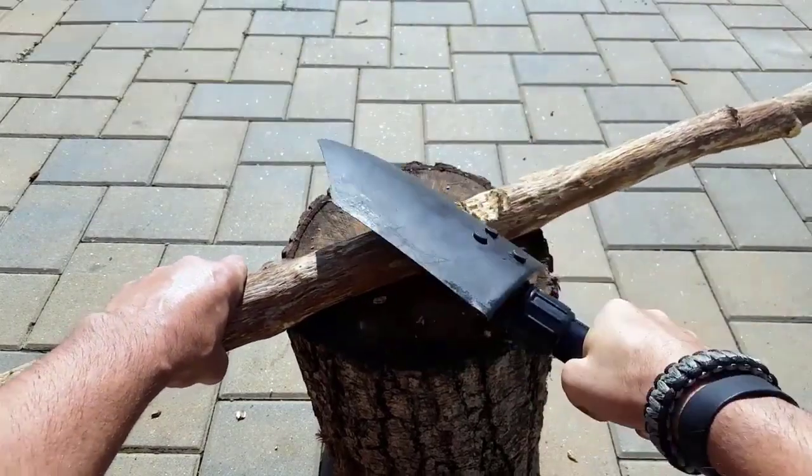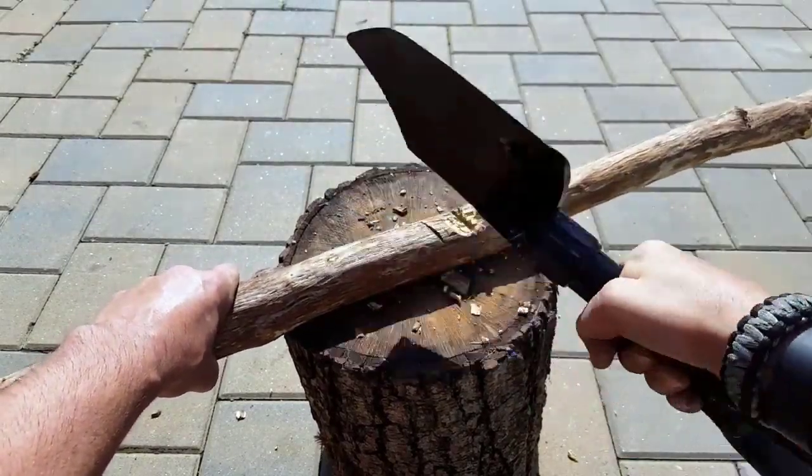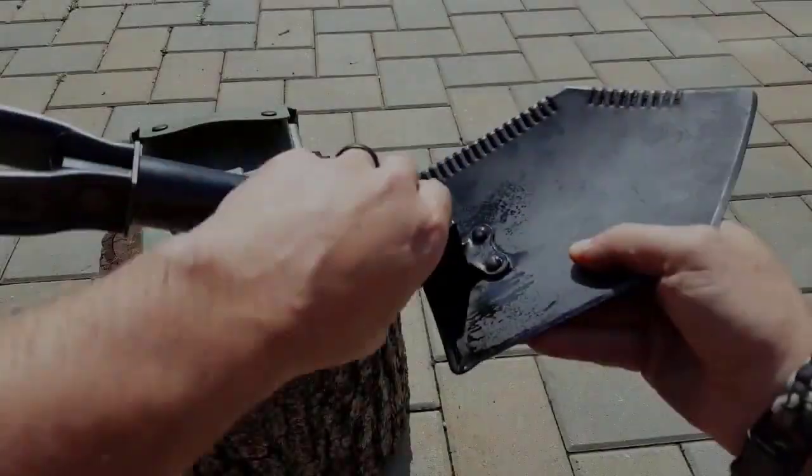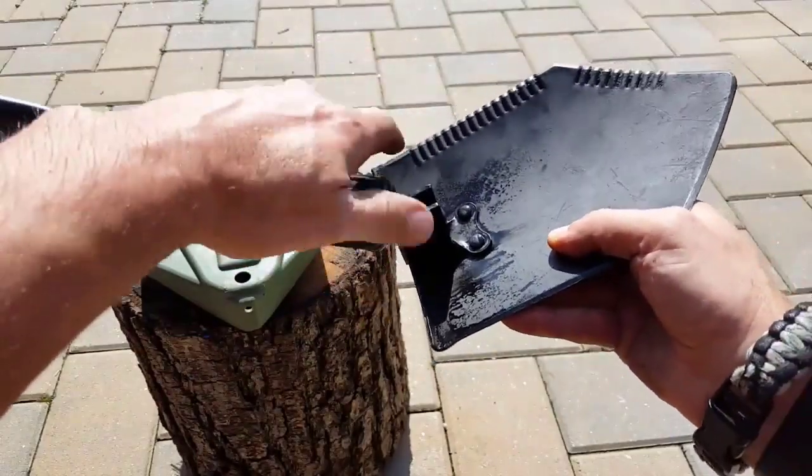We're always wondering if we're going to add 2.8 pounds to our gear — how many uses can I really get out of this tool? Is it worth carrying? Those are the questions you need to answer for yourself.